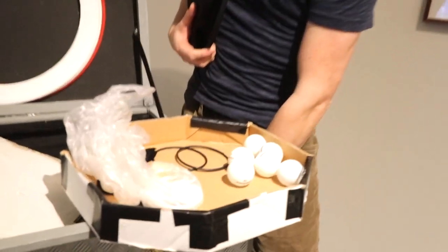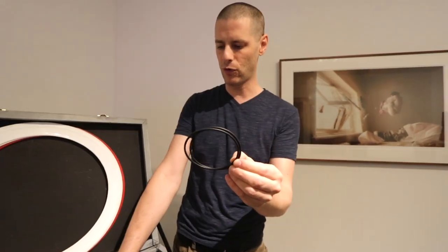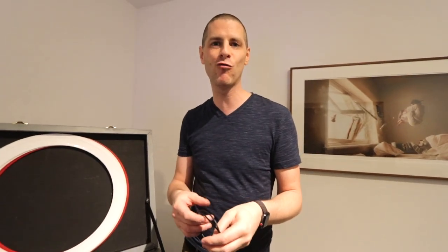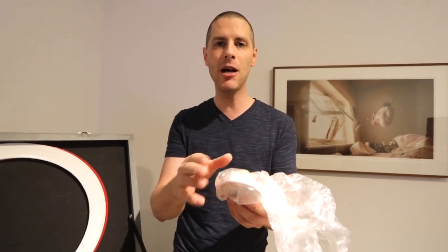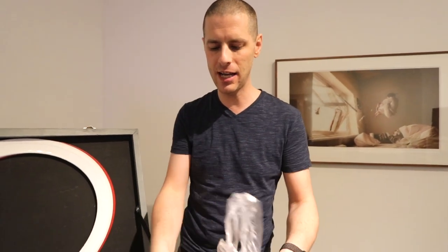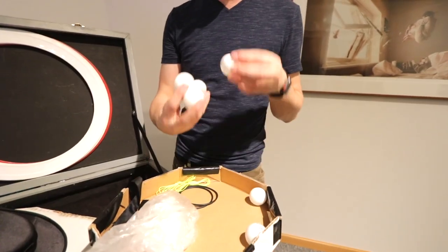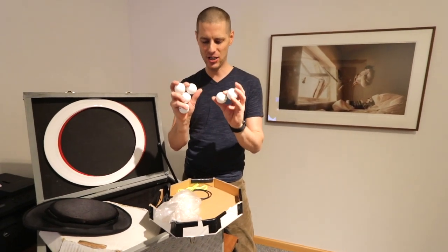Also in the box I have spare Diabolo string, spare rubber bits for the roller bowler — that's a Play roller bowler — microphone tape to stick a microphone onto my face, makeup to make myself less shiny on stage, a spare bow tie, and ping pong balls for the ping pong ball routine in my show.